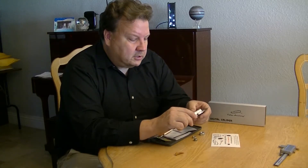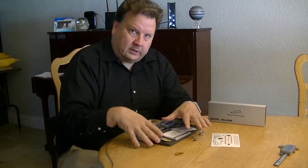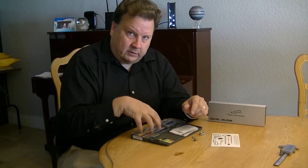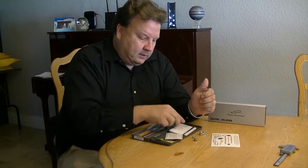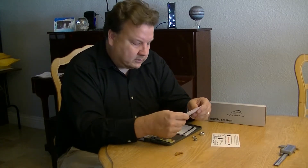In addition to the caliper, you get a hard case and a spare battery as well as the one in the caliper. You get the instructions on how to use it, and a certificate of quality assurance, which shows that it's ISO 9001 certified.